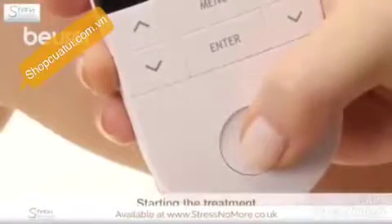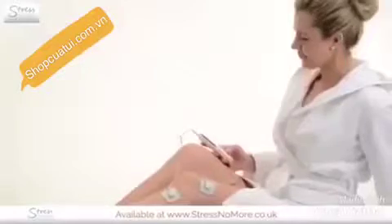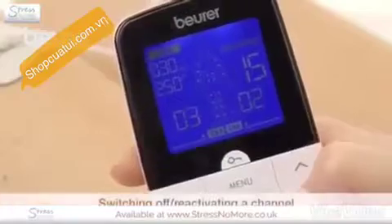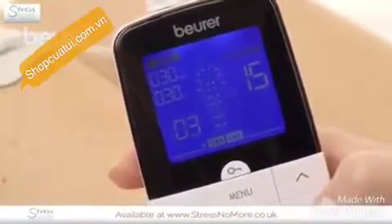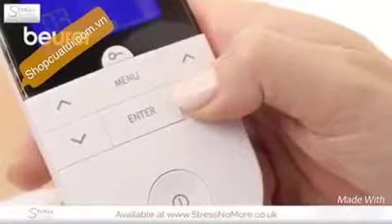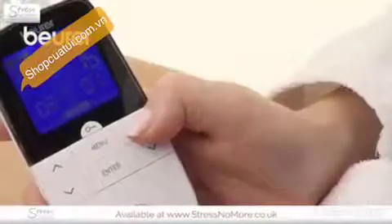Start the treatment with the ON-OFF button. You can also interrupt the treatment with ON-OFF. Press the down-arrow button to the lowest level to switch off a channel, then press and hold the button. Press and hold the up-arrow button to reactivate.